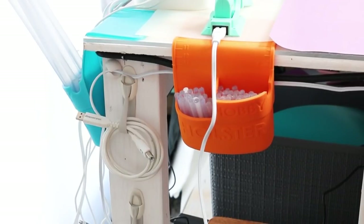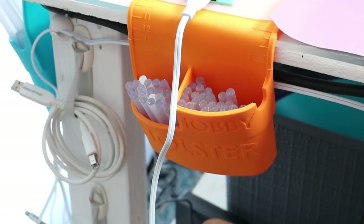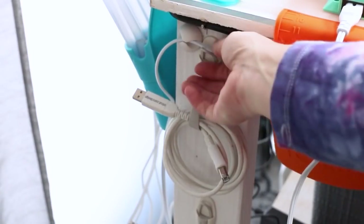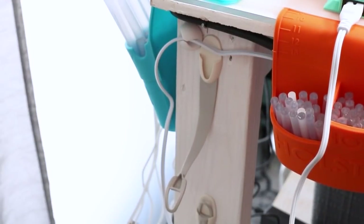A couple more things in this area. I talk about the Hobby Holster every time I do a craft room tour — I've been using them for years. These just grip onto the side of your craft table and you can put glue sticks, glue guns, whatever — I have them hanging over the side all the time. And then there are some Command hook cord wraps. They're not permanent because they're command hooks, but I can organize my cords and hang them on the side of my craft table.